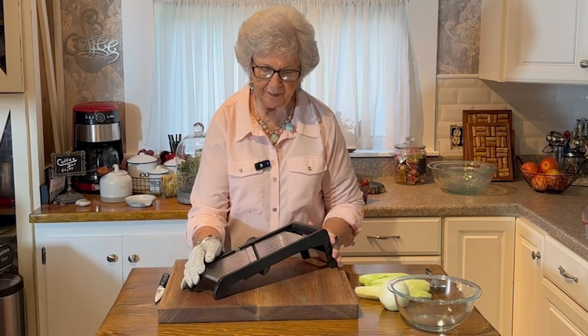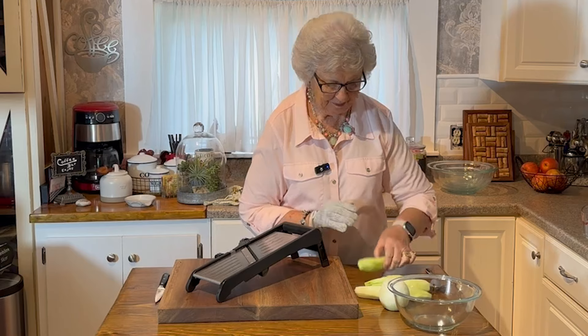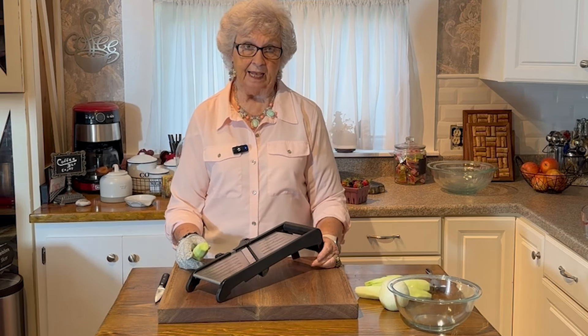Hi, welcome to my kitchen. It's garden time — my favorite time. I'm going to make the simplest, easiest, and one of the very best salads.